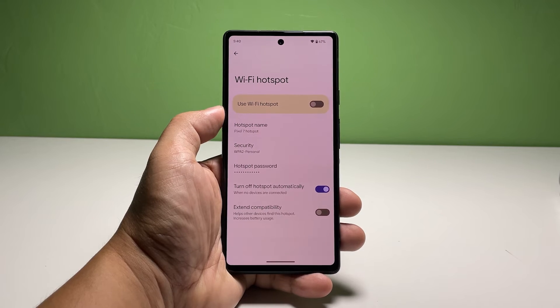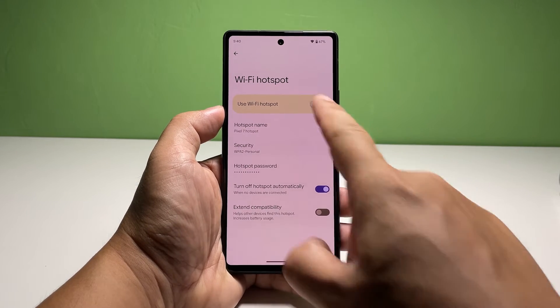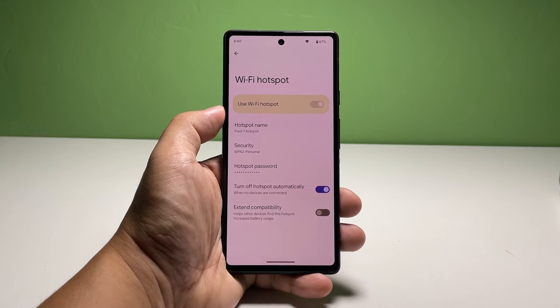Tap the switch next to Turn Off Hotspot Automatically to enable it. What it does is disable the Wi-Fi hotspot after some time that no device is connected to it.